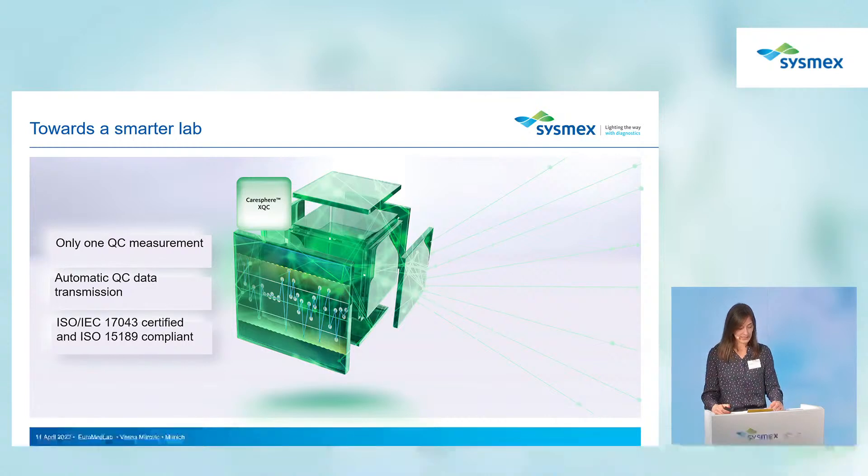In addition to all these features, quality control measurements are automatically transferred to the Caresphere XQC, allowing you to compare your analyzer's results to all other Sysmex analyzers — providing continuous cross-system comparison.